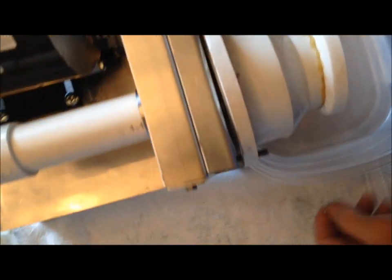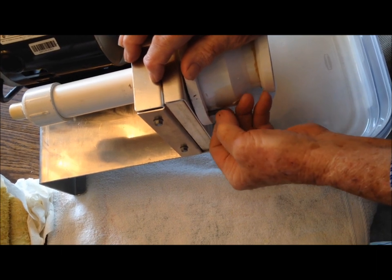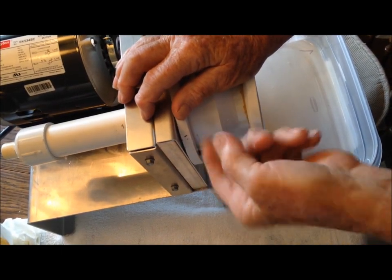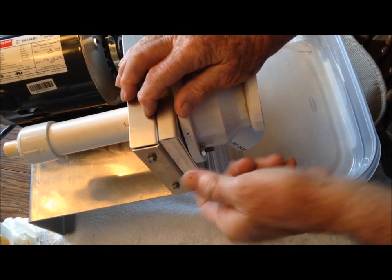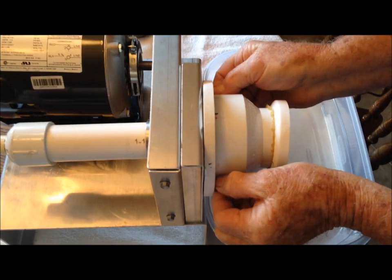We only want to screw those by hand — never use a wrench on them, just use your fingers. It can be a little hard to get them, but get them up tight and just snug them with your fingers like that.